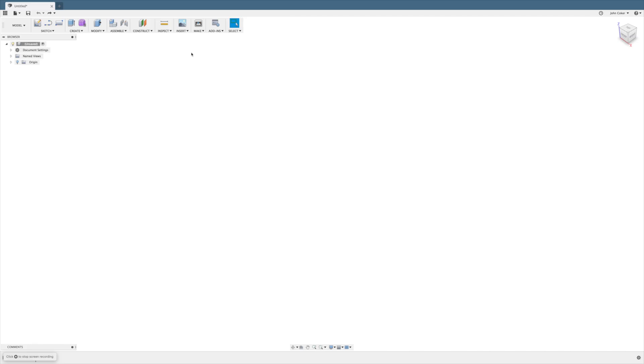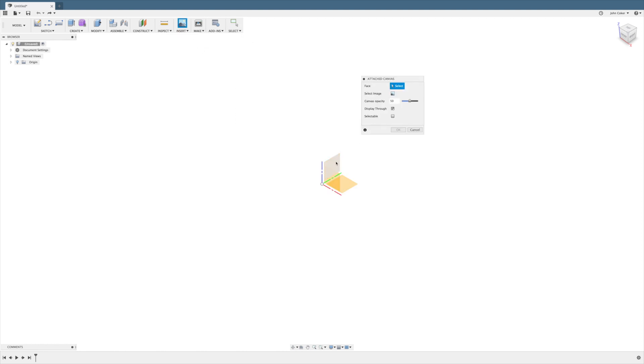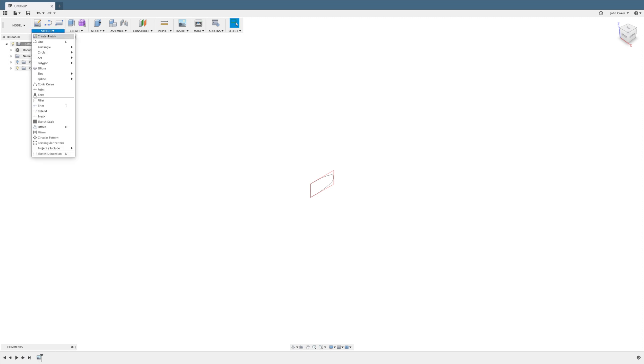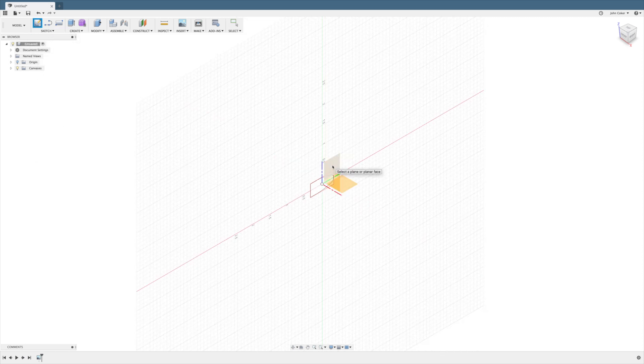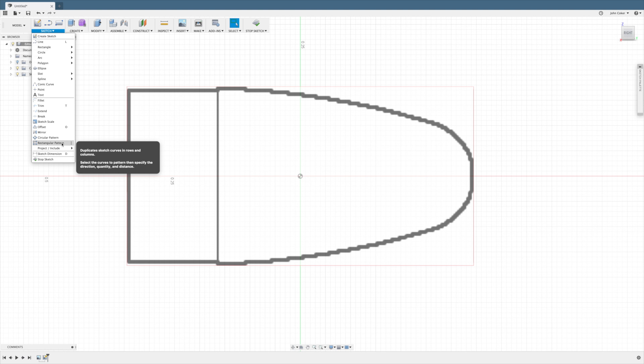We can't import a PDF file, so take a screenshot of the part itself. The first thing we need to do is get our screenshot into the drawing program. We do that by creating a canvas and placing that screenshot. This will give us a reference to trace the outline. Now that we have the canvas for reference, we'll create a 2D sketch.